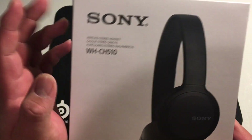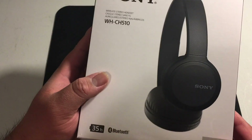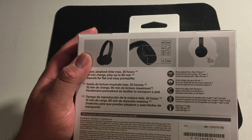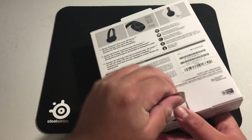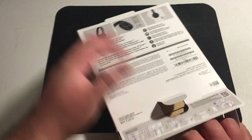These are Sonys, so they're like $30 — not that expensive. I think it's worth it if you're going to be using them for longer periods of time. So let's take a look. Let me open it up.